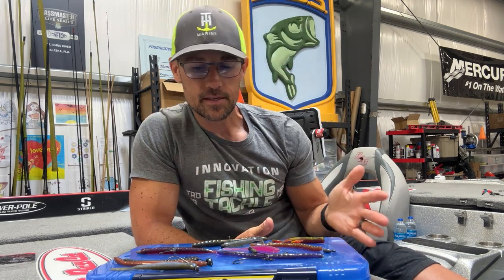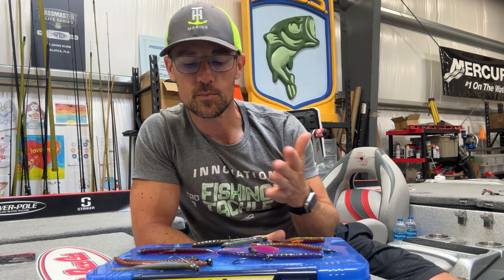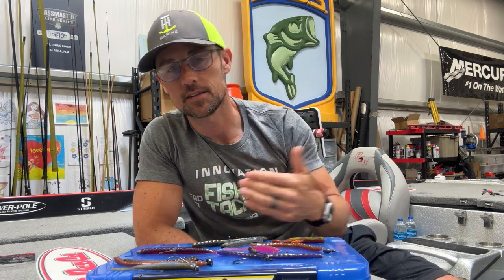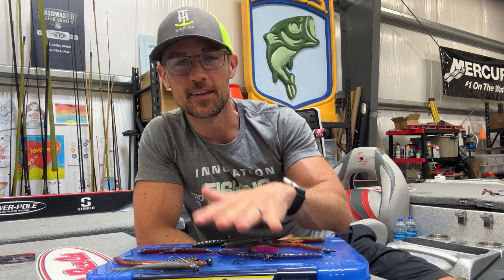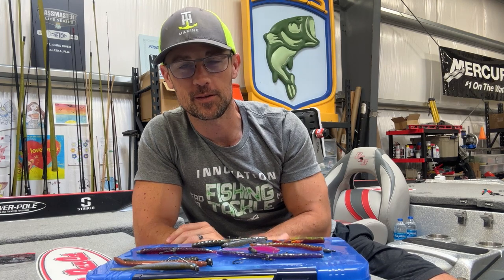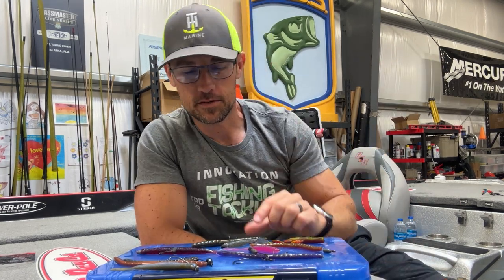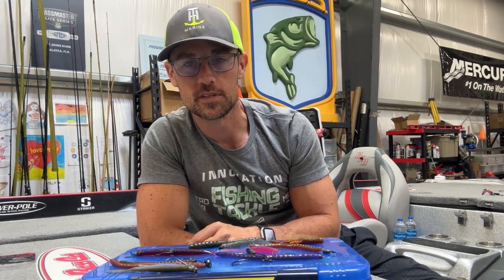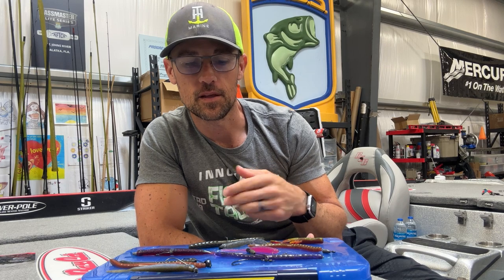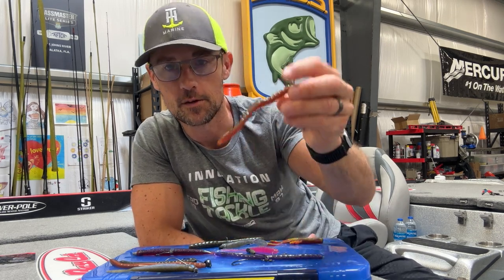So there are the basic soft plastic riggings. Hope that helps you differentiate between the Neko rig, shaky head, drop shot, and Texas rig. There are many more — like the Carolina rig — that we didn't cover here. Comment down below if you have anything to add or want to see more additional videos, and as always, thanks for watching.